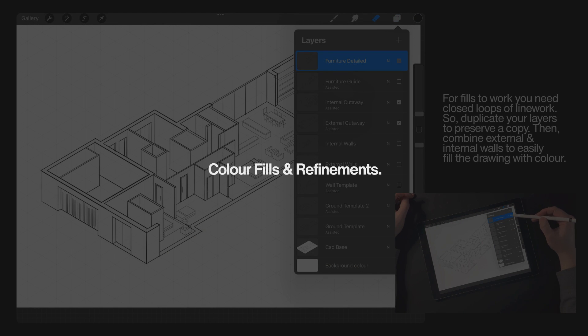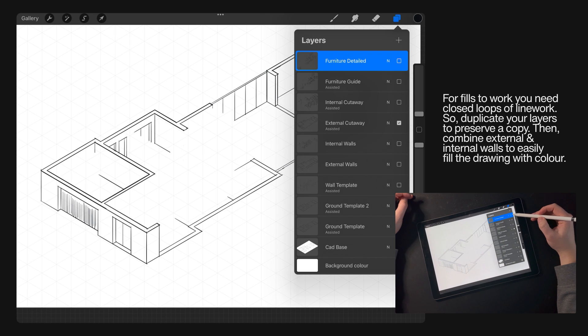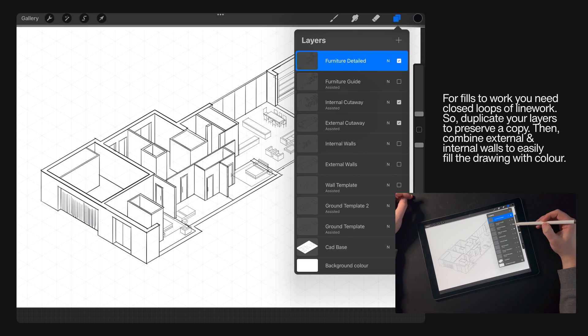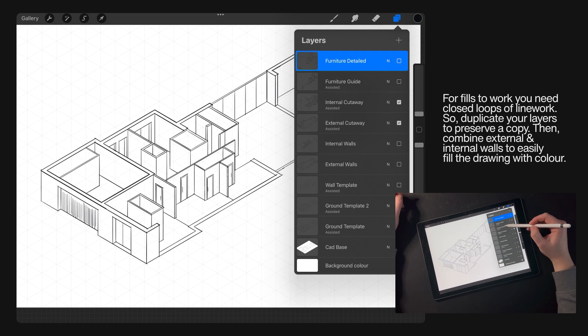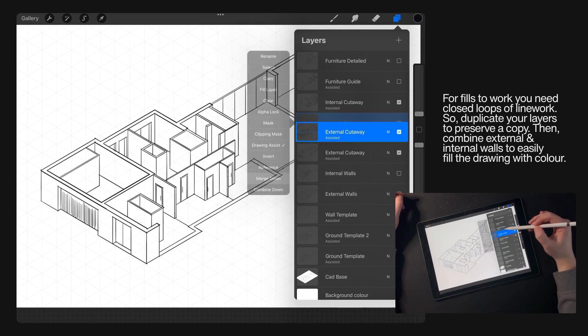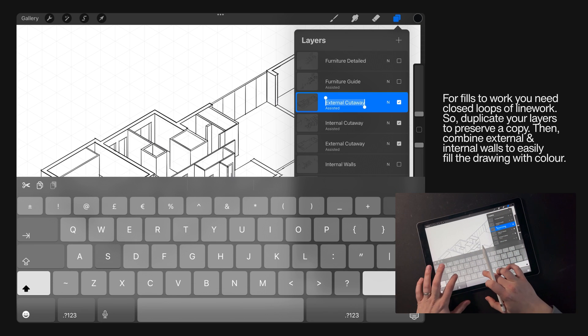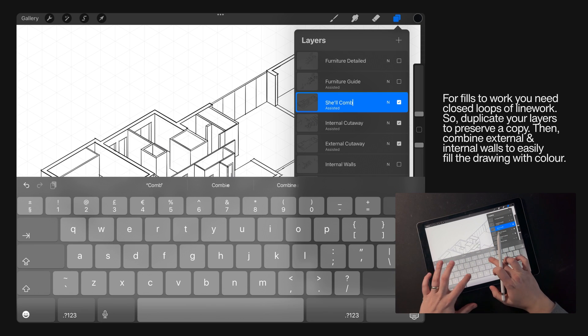To start filling the whole drawing, we need to go through each layer and make sure that everything is in a closed loop. The easiest way to do that is by merging layers down. Make a duplicate of all your layers so you've got a copy in case we make any mistakes, and then start to merge them so we can easily add colour.